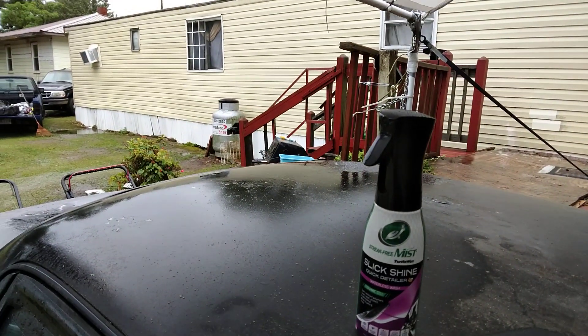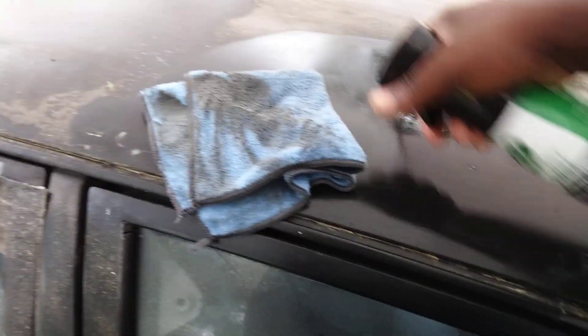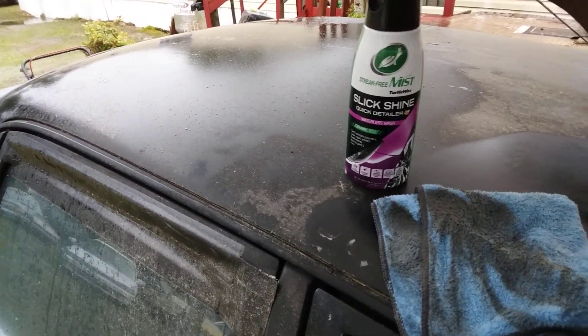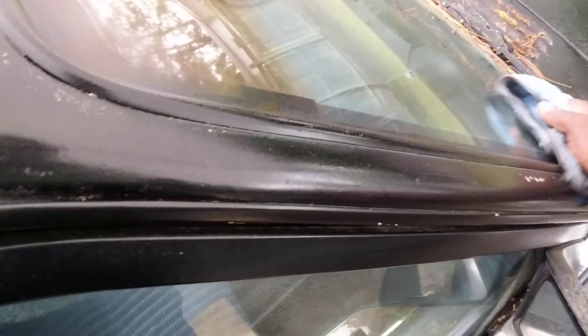You can see all the dirt that it's removing — good product for removing that much dirt. Let's hit it again. I just want to see how good it'll clean this extremely dirty surface. Let's move to a clean side because that is just horribly dirty. Got this side here — yes sir, it does a good job cleaning on an extremely dirty vehicle.